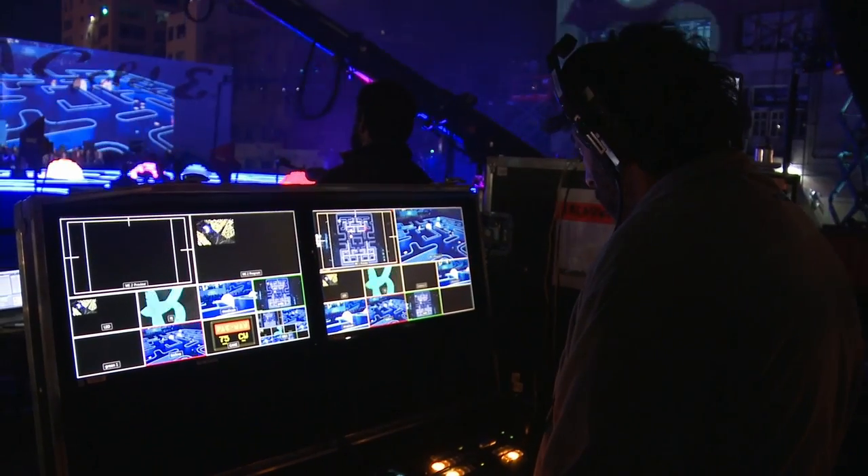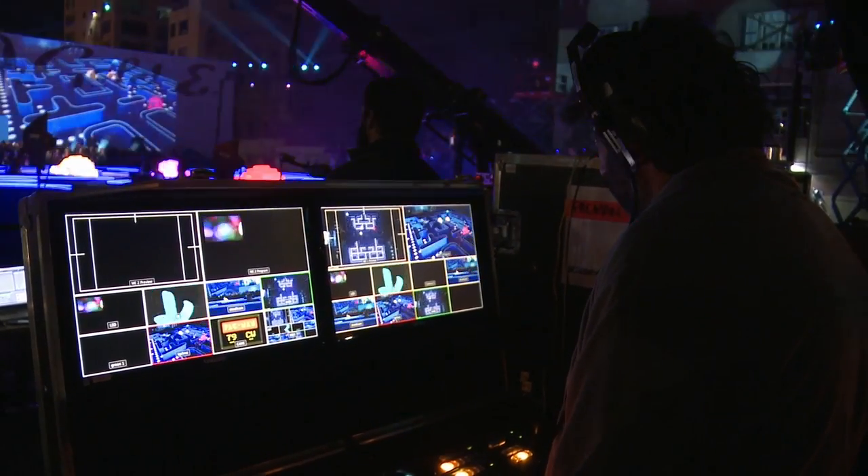Blackmagic Multiview is a fantastic solution for when you need lots of monitoring but you don't have a lot of space. It's great for live production, mobile production and in your studio.